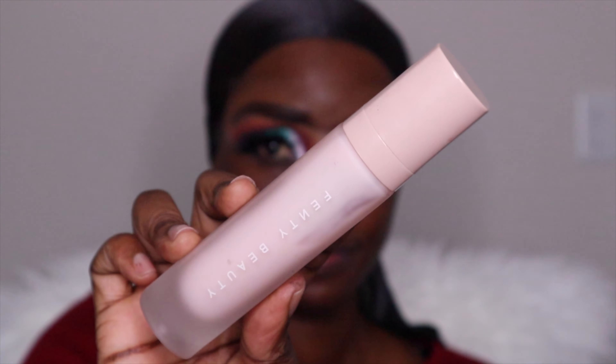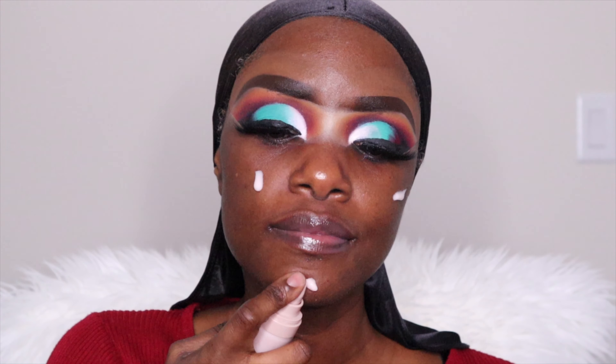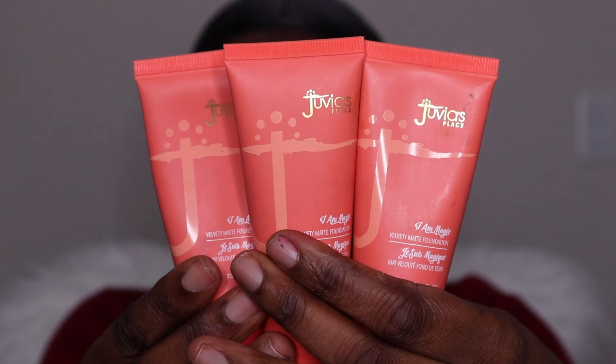Now moving on to the face — I'm using the Fenty Beauty hydrating primer. Nothing scans and hydrates your skin much better than when you actually hydrate before you prime. Every day I take care of my skin, and I'm also on a moisturizing journey. When I'm done with the makeup, I remove it step by step, put all the oils that I need, put on the sheet mask and keep the skin hydrated.